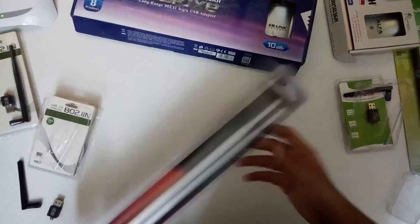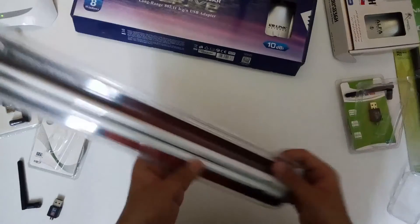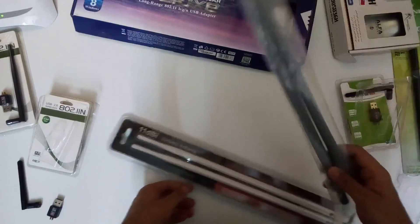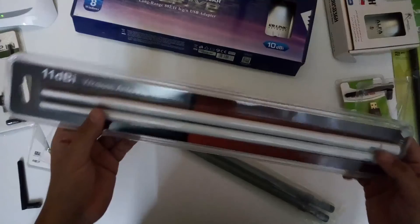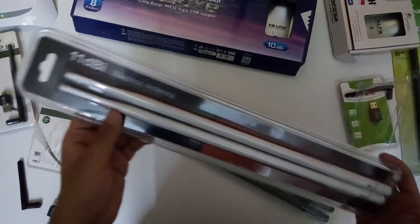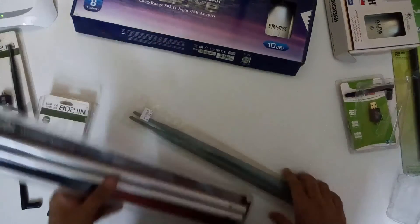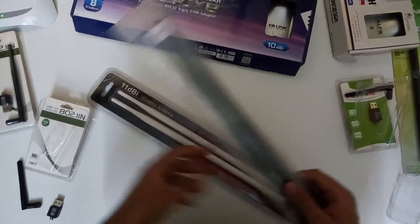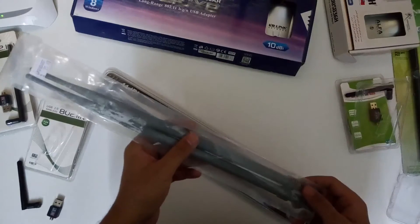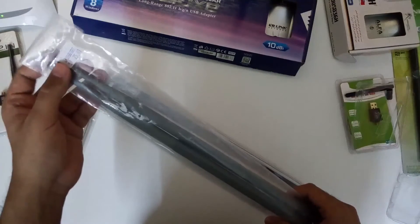There are also a few antennas which we use. These are 11dbi antennas — the highest dbi antennas I've found on any site — basically indoor antennas. We also have a set of 2dbi antennas and 9dbi antennas, which we use with all of the adapters I've shown.